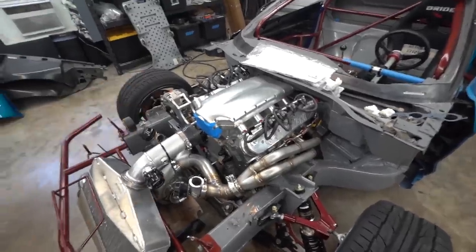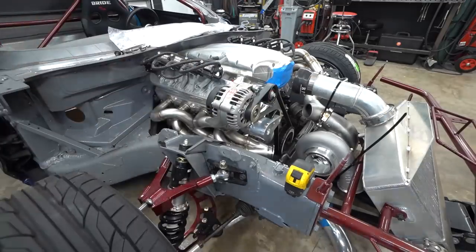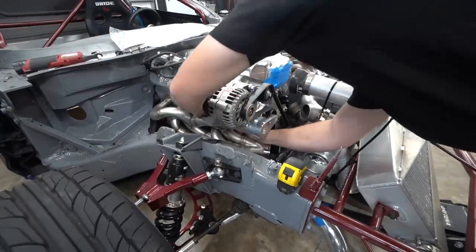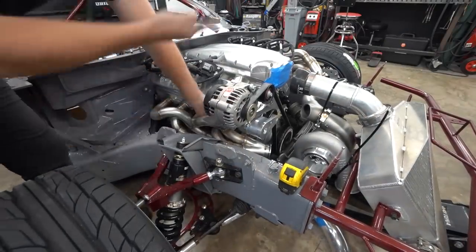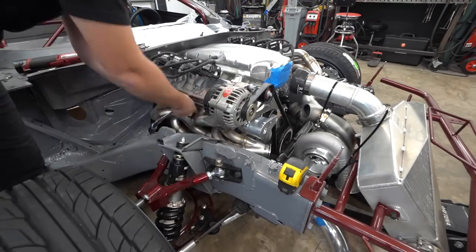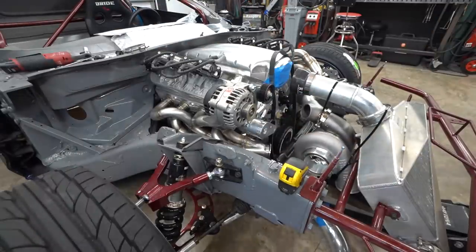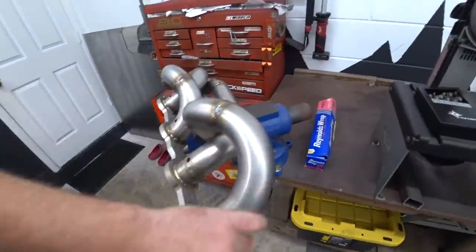One header done — let's do the other side. The other side is a little bit trickier to get out because of the alternator and how it angles down. But we got it all marked out and started yanking it off. For this one we have to pull the alternator assembly off too, but we've got it down packed. I still haven't found my missing quarter-inch 6mm Allen socket, which makes it harder. But we got the header out.